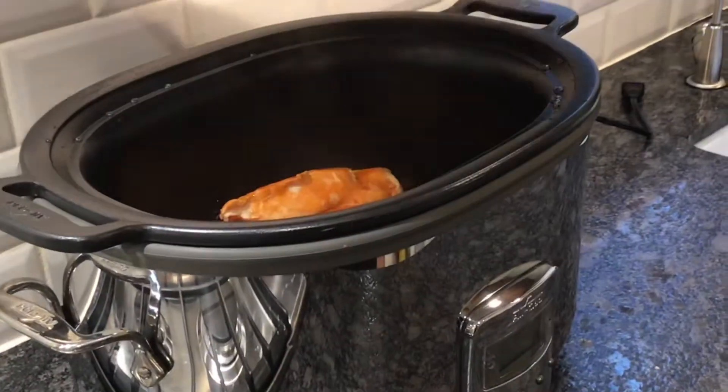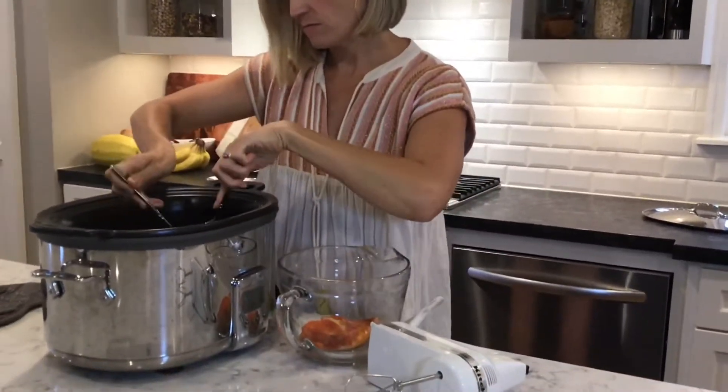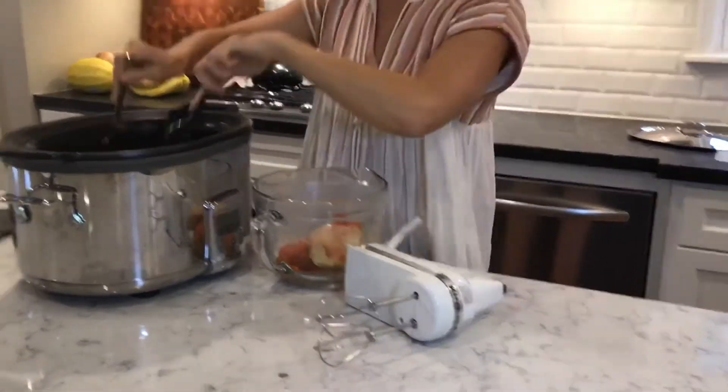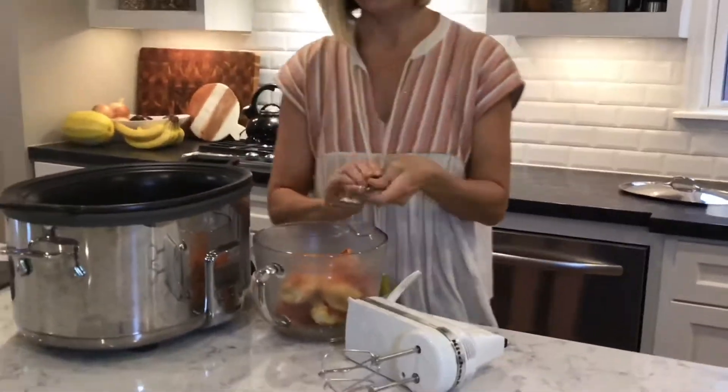You could use a full bottle if you want it spicier. Then we cook it on high for four hours. Once it's done cooking, I take it out of the crock pot, being super careful.